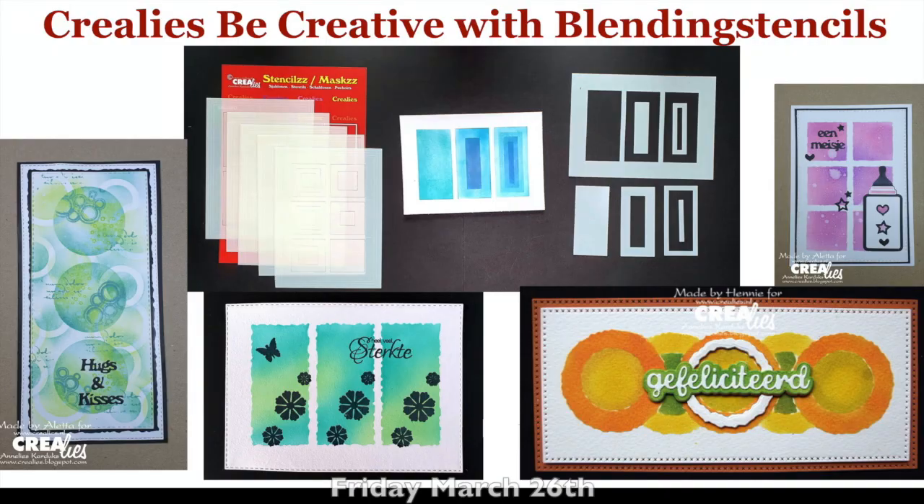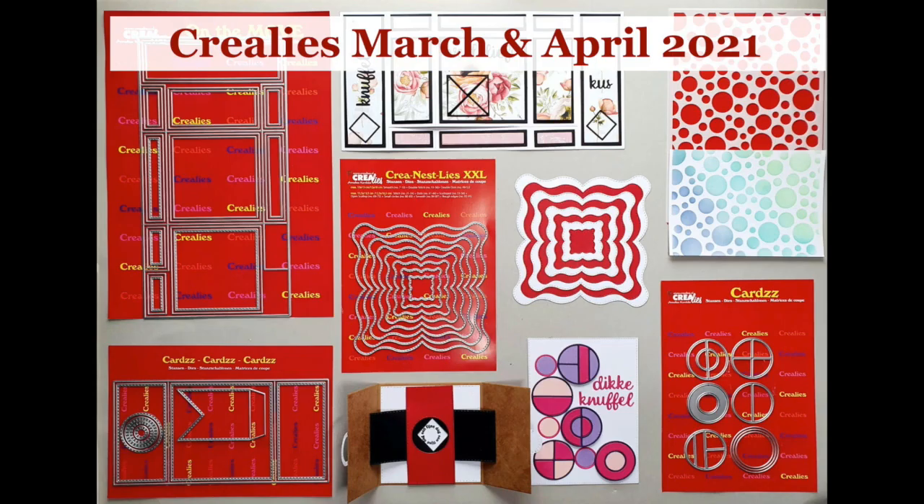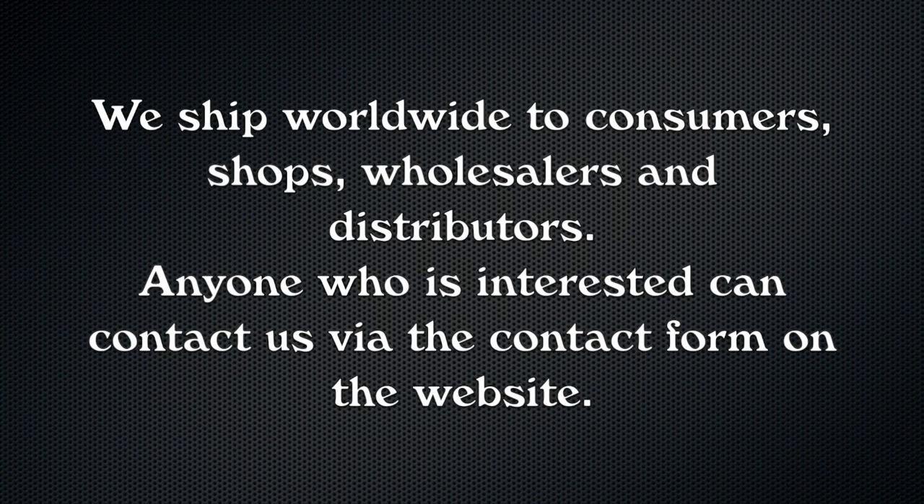On Friday, March 26th, a full tutorial video with the blending sets will appear on the Crayleys YouTube channel. Be inspired by the design team in the coming days — every day you can see a beautiful project made with the new Crayleys products from March and April.